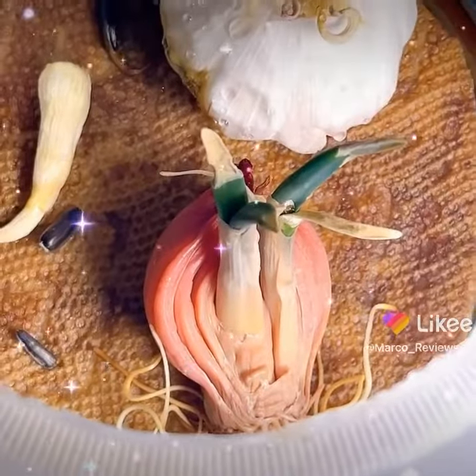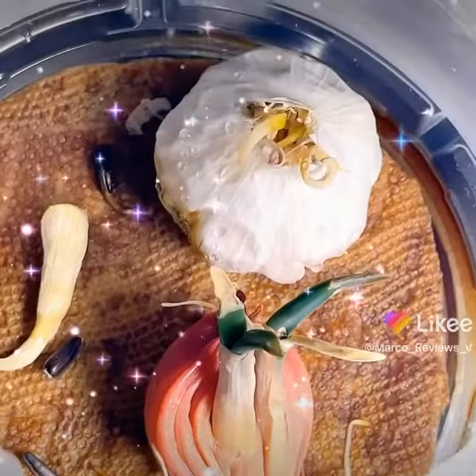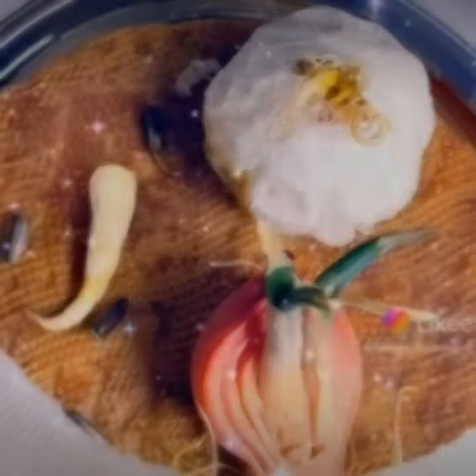Here we go. So we've got mostly good stuff going on in here. Likey.